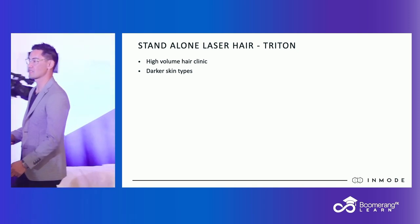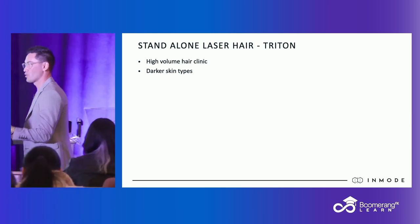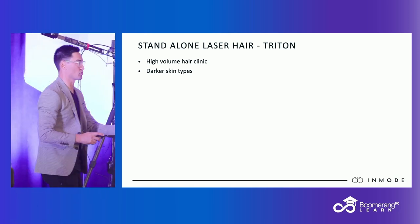Or if you have darker skin types. If you have a large ethnic population — depending on what part of the country you're from or what your patient draw is — if you have Fitzpatrick types fours, fives, and sixes, this standalone laser hair is specifically tuned to treat darker skin types.